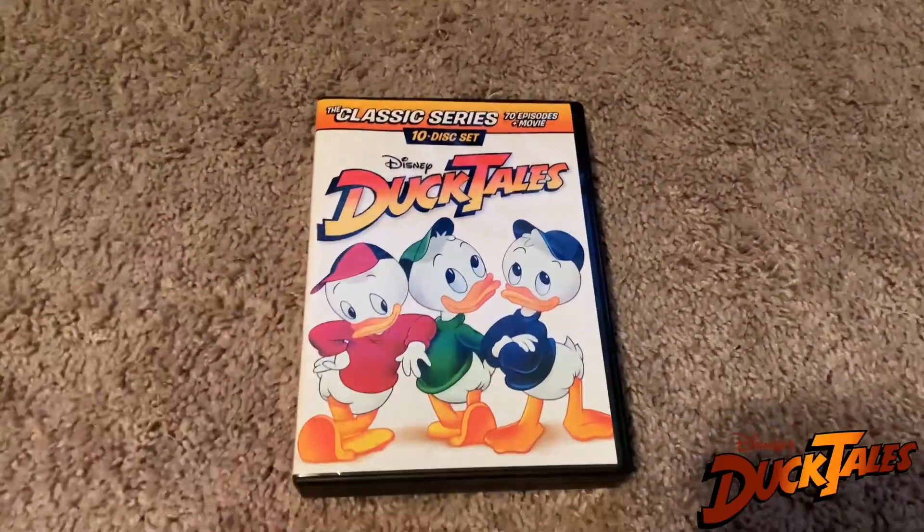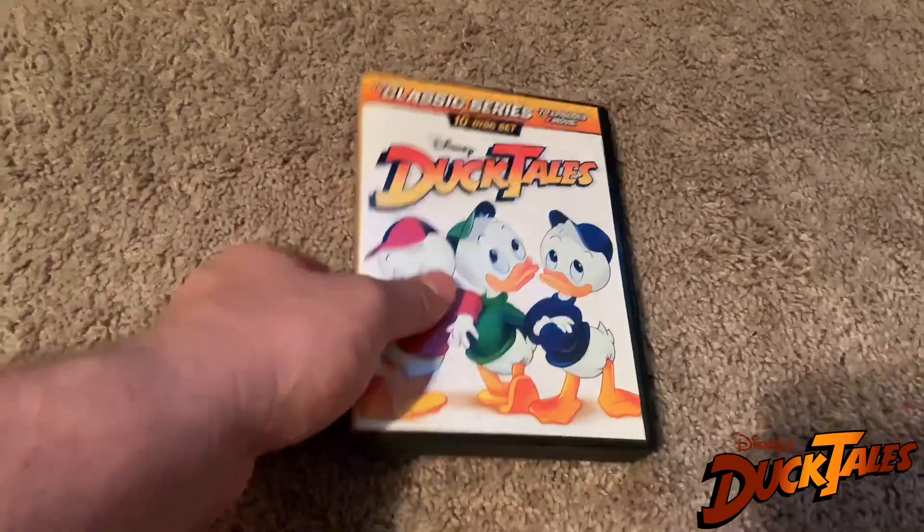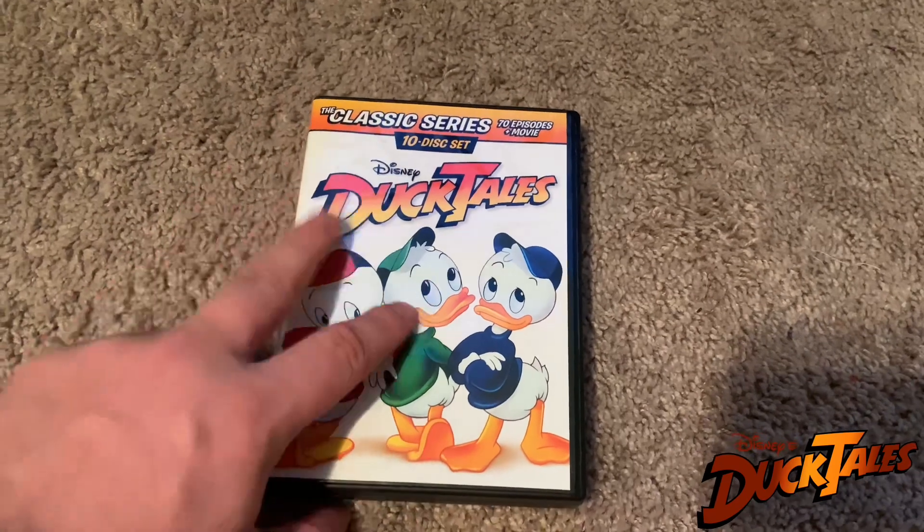Hey guys, Cody here with another video. Today we're going to be doing an unboxing of the classic series — essentially the first three volumes of the classic DuckTales series here on DVD.